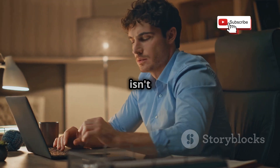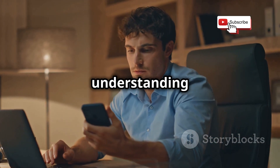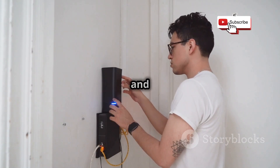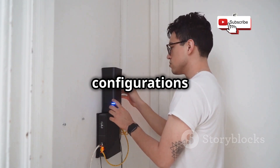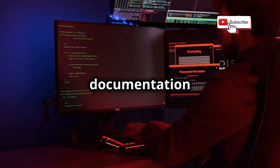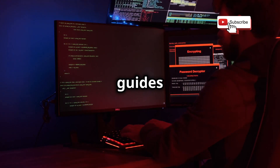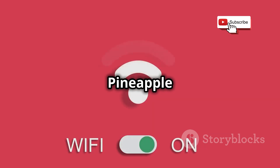The Wi-Fi Pineapple isn't as user-friendly as the Flipper Zero. It requires a deeper understanding of network protocols and security concepts to operate effectively. But there's a ton of documentation and a large community of users online who can help you get started — forums, tutorials, and guides are readily available to assist new users.